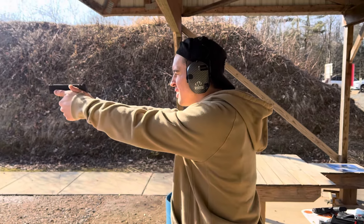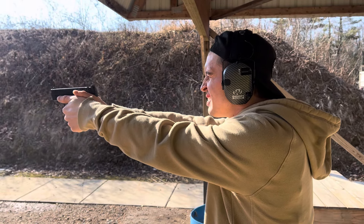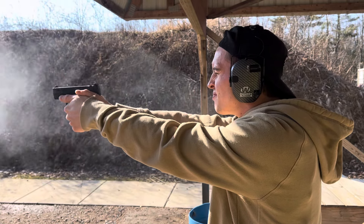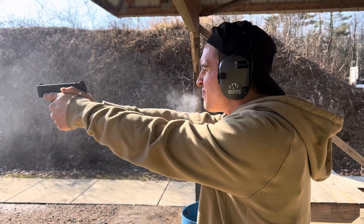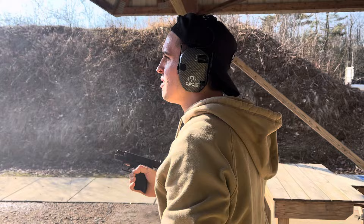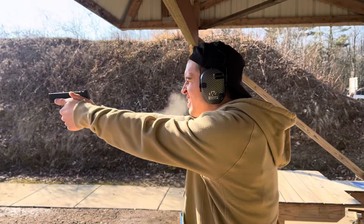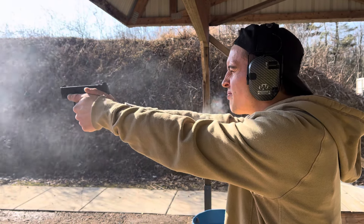Let's go ahead and put some rounds through it — it's one of my favorite guns to shoot. We'll go dead center of that center target, then to the top of the center orange. I like this thing — it's a beast. I really like the Masada Slim, I really do.